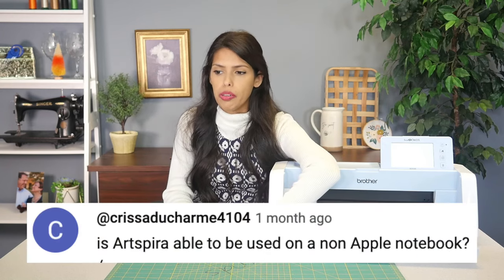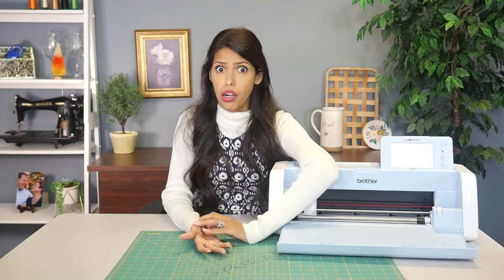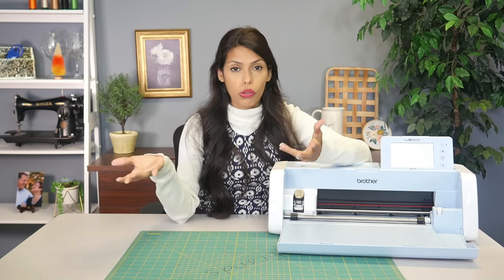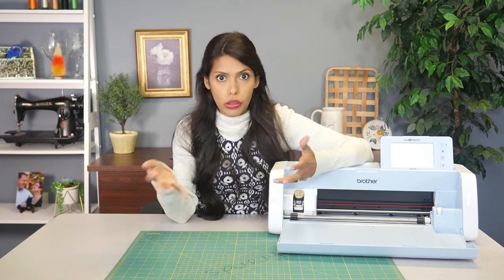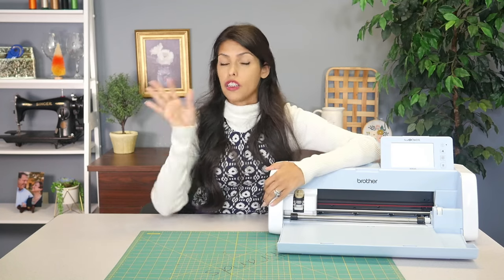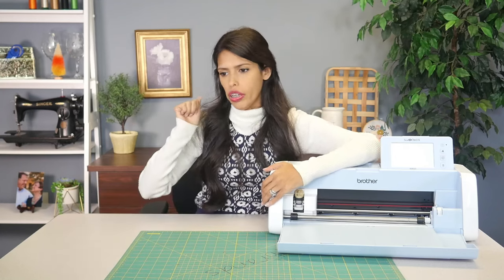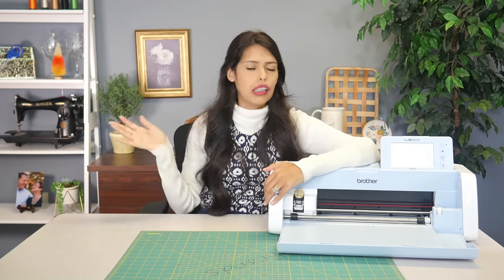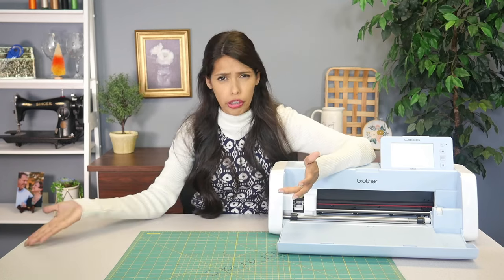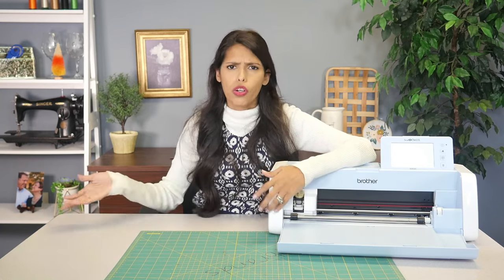Is Art Spira able to be used on a non-Apple notebook? Yes, absolutely — it's not just an Apple product. Art Spira is a Brother product. You could do it on an Android tablet or phone, or an Apple tablet or phone. It's wherever you get your apps. There's no current desktop model for Art Spirit as it's app-based. You can get it on Android via the Google Play Store, or on iPhone via the App Store on your phone or tablet.